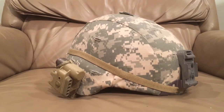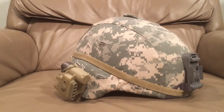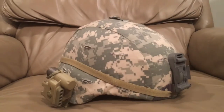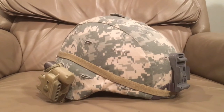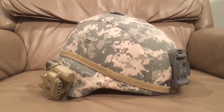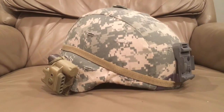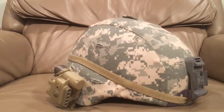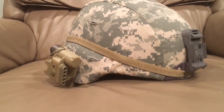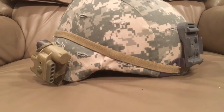There is another contender: the ECH, which is replacing the ACH. The ECH uses a different ballistic fiber with high-density thermoplastic resin for the helmet shell rather than layers of Kevlar.